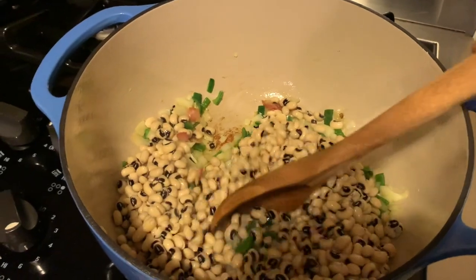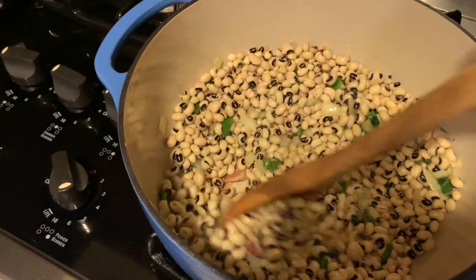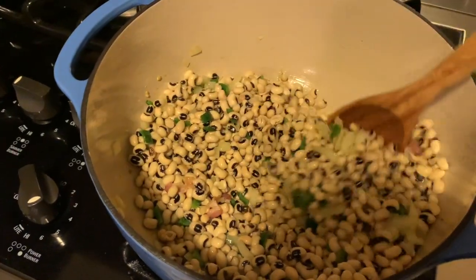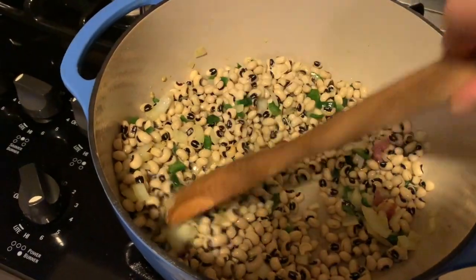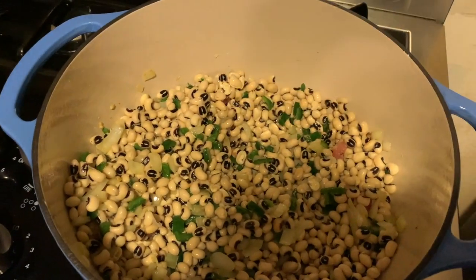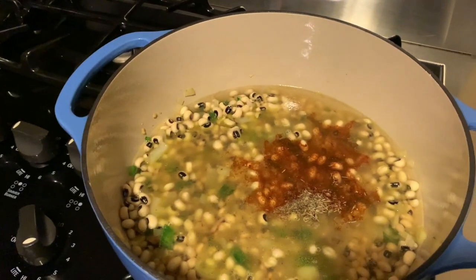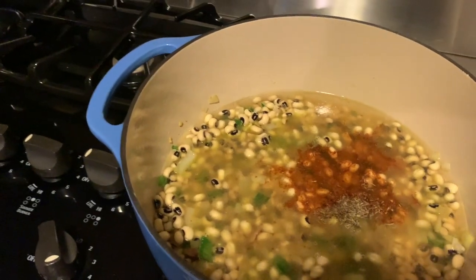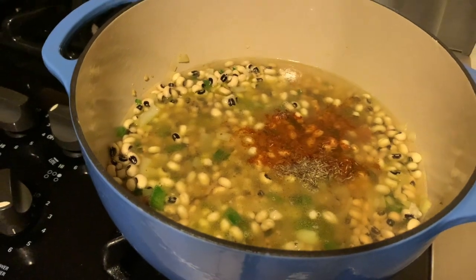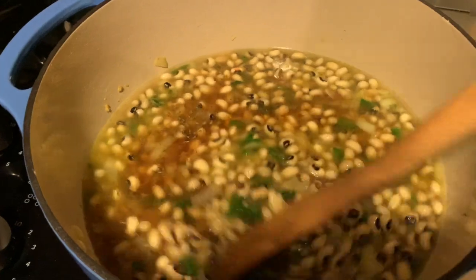I've added my black eyed peas and giving everything a stir, making sure it's well blended so all the flavors mix. Then I've added my spices — the thyme and the smoked paprika — and also added some of the chicken stock, giving that a stir so all those flavors blend.